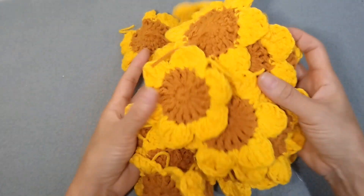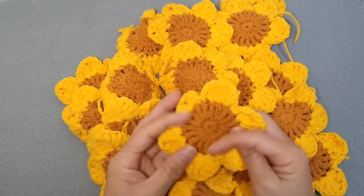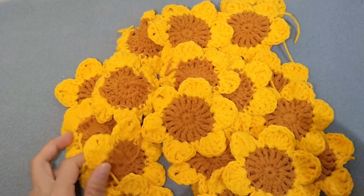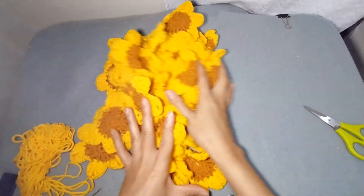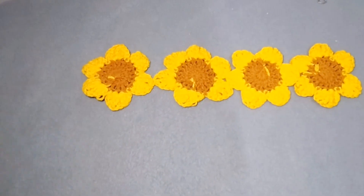I have a separate video on how to make the sunflower, so I will put the link in the description box below. We will be using scrap yarn to connect our sunflowers.